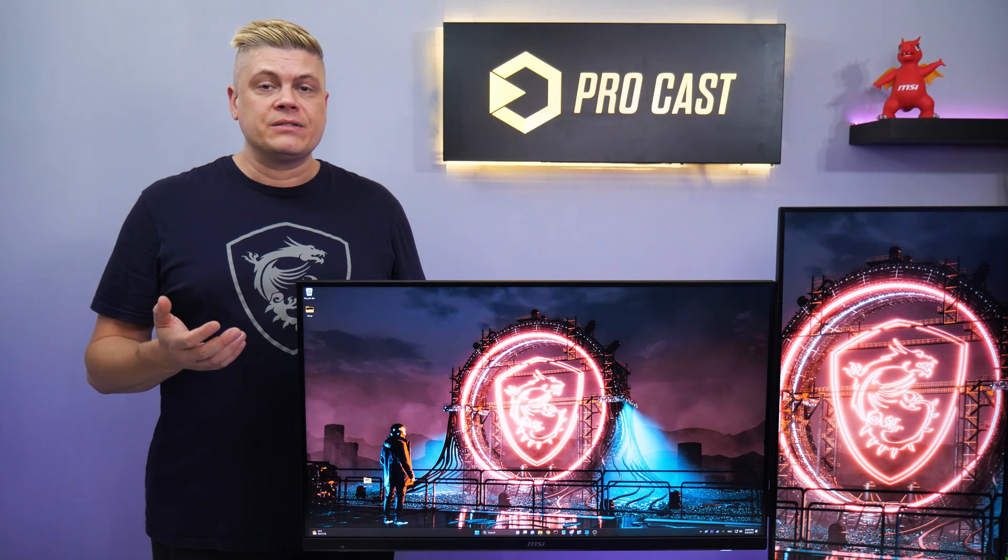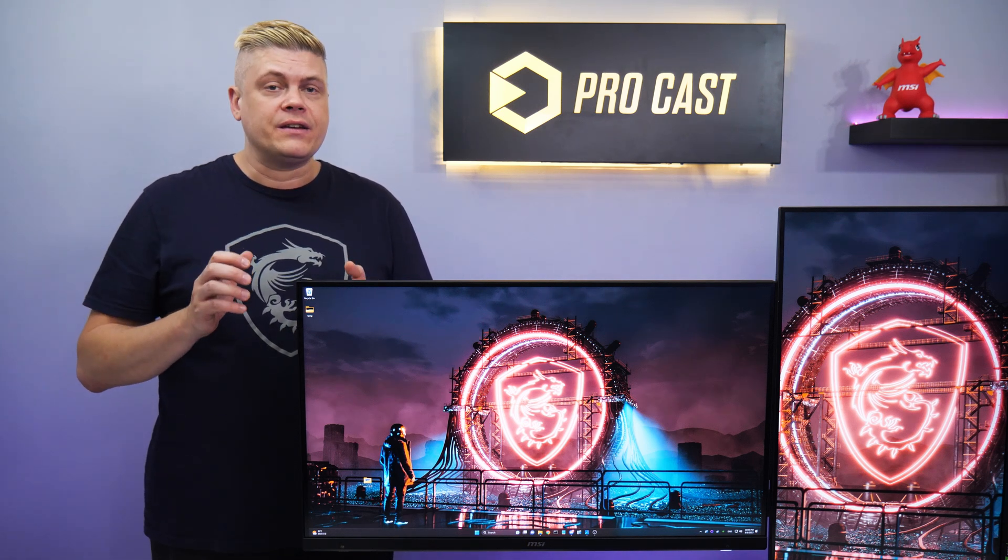Just don't get tempered glass mounts, as torsion or pressure over time will break it, dropping your screen.